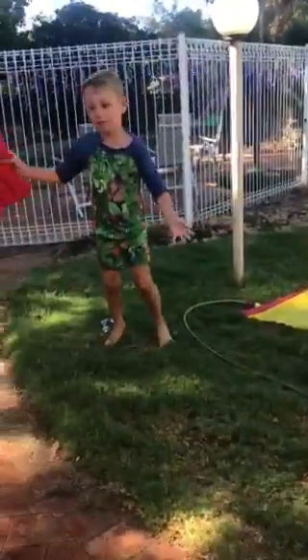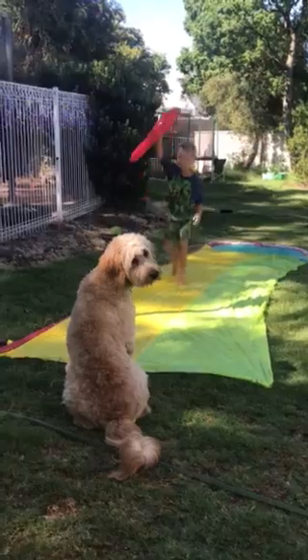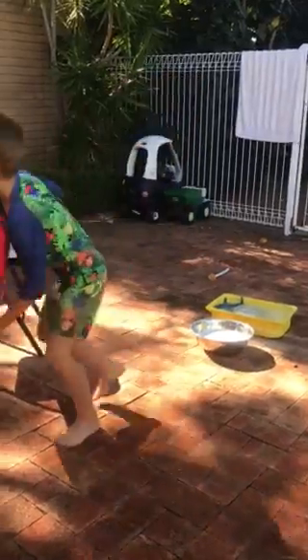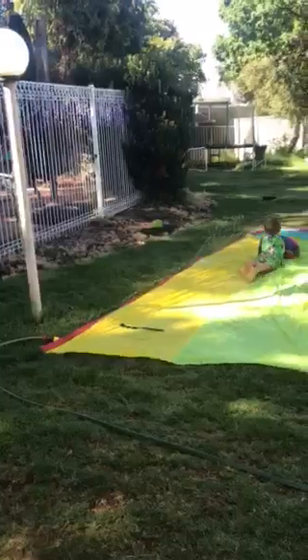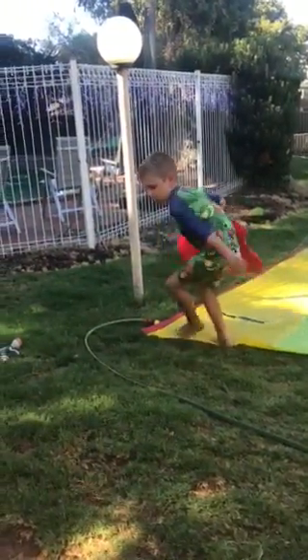You do a big run up like this, and then you jump over and do this. When you jump over, you don't do this — you do it this way.